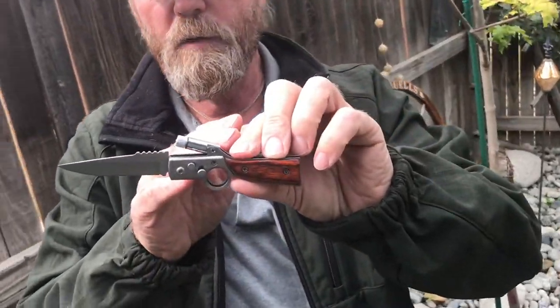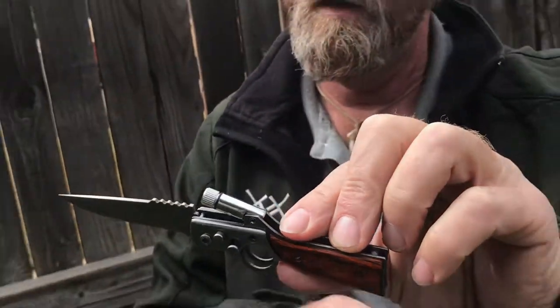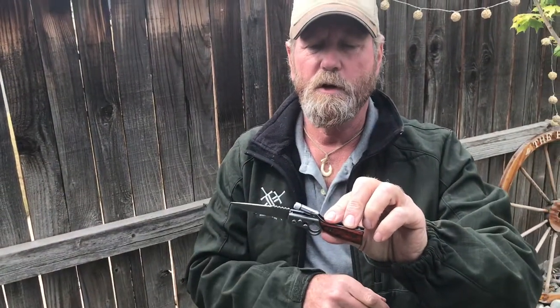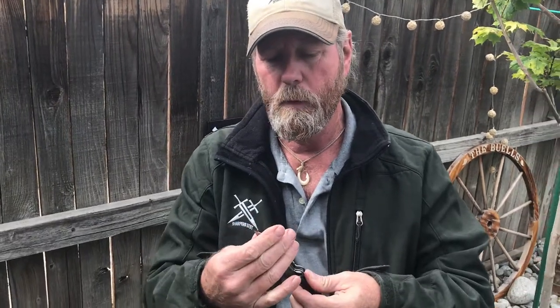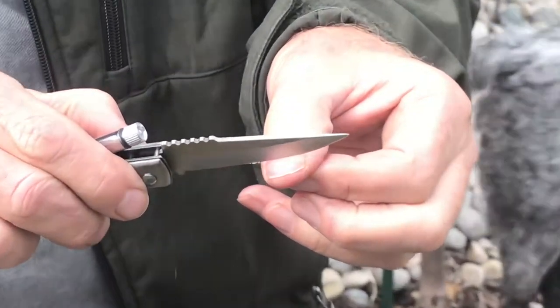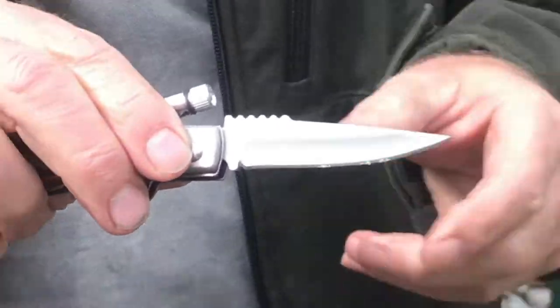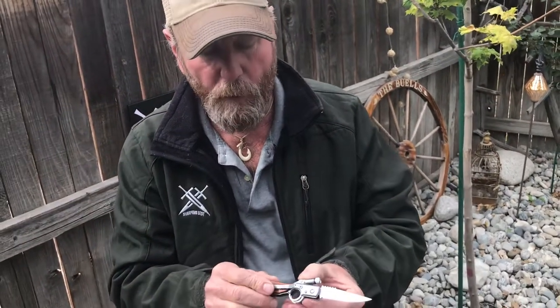You got to push the button and it's got probably a two and a half inch blade on it. That's one of them that I've been working with, so we'll just show you here — that really sticks. Under $10!